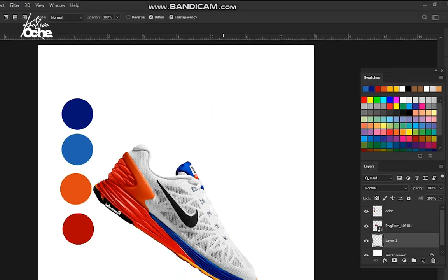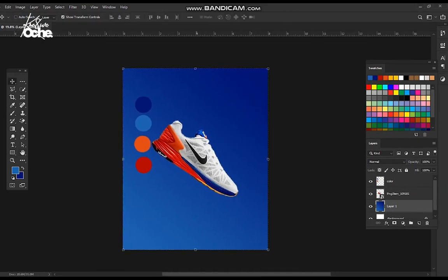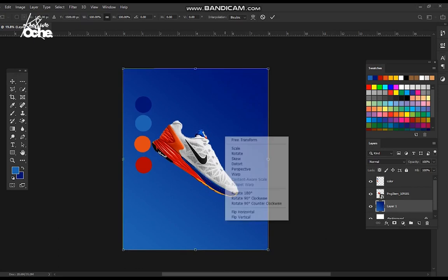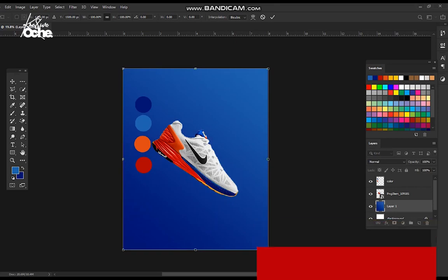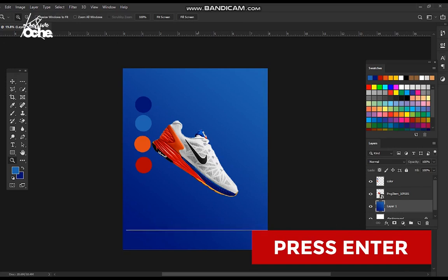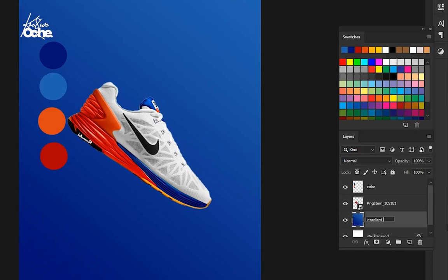Click OK, then drag your gradient from here to here. Now I want to invert the gradient — I thought it was going to go the other way. So click the edge, right-click and flip horizontal, then right-click again and flip vertical. The light color should be where the shoe is facing since that's the light source, and the dark color on the other side. Press Enter. Zoom in — the shoe is looking nicer on this gradient background. Let's name this layer 'gradient background'.